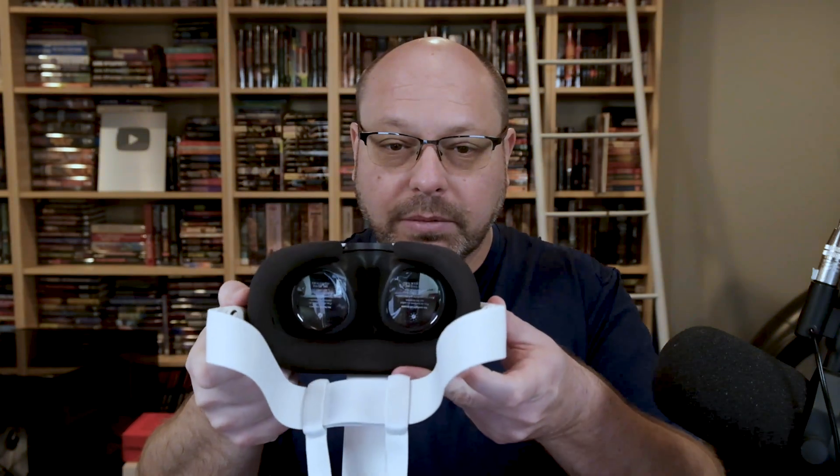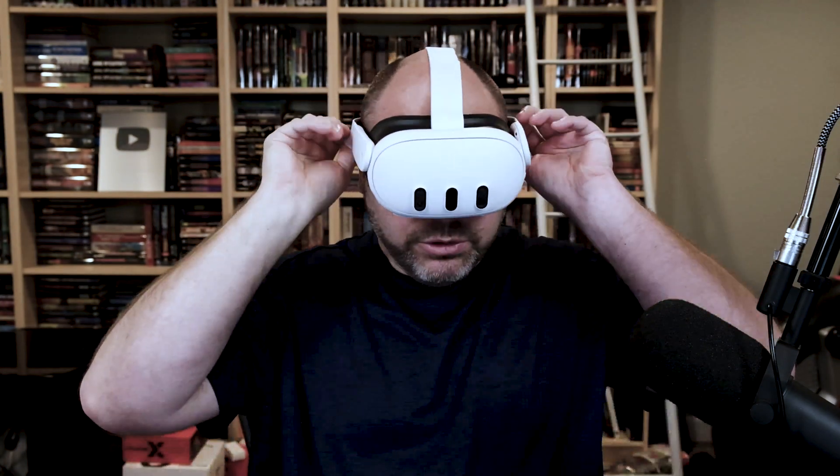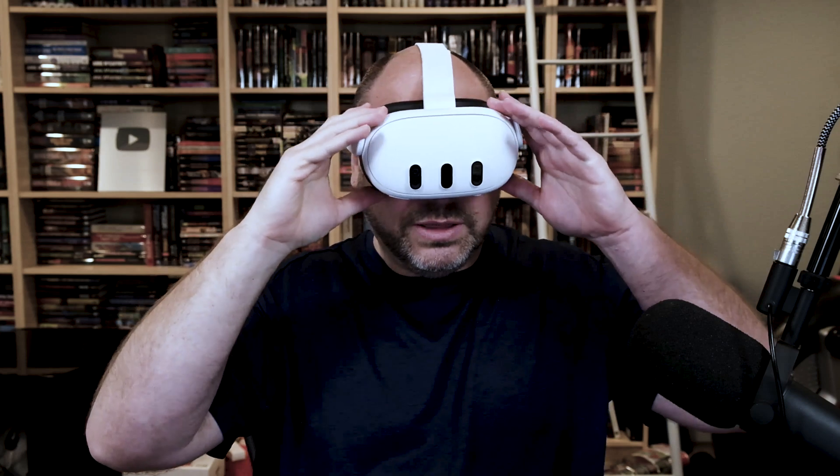On the inside, you're going to want to pull the plastic protectors off the lenses. With the controllers and lenses ready, now it's time to put this on and get going. The power button is here on the left-hand side. A three-second push will power the unit on, and you will see the meta symbol floating in the air in front of you.